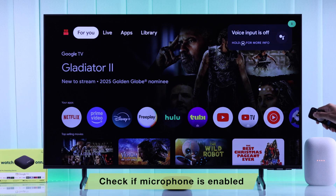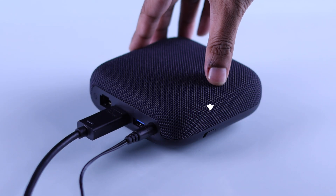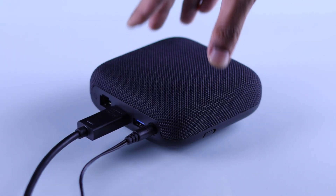Make sure that your Onn TV Box's Google Assistant or Microphone Toggle Switch is toggled ON. If it's disabled, then you will see the red LED indicator.